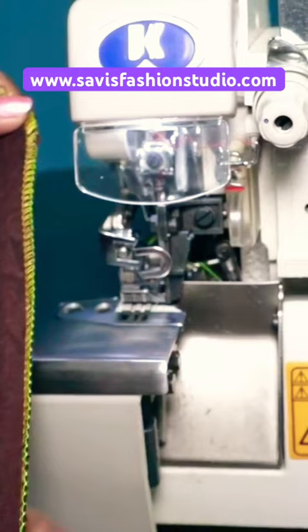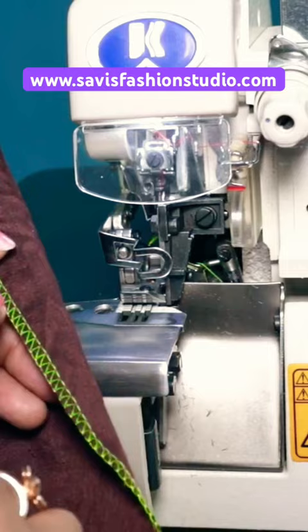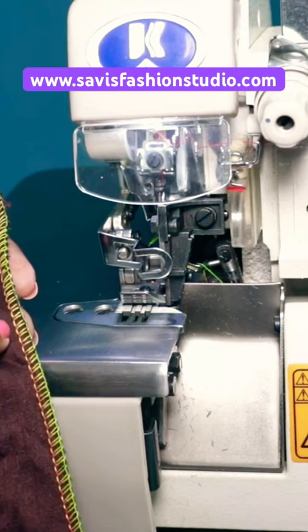The overlocking stops the raw edges from fraying. The yellow thread is the upper looper — it creates the loop on top of the fabric. The green thread is the lower looper, which creates the loops on the back of the fabric, and the red thread is the needle thread. This is how a three-thread overlock would look.